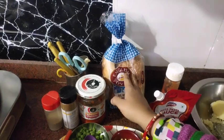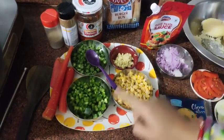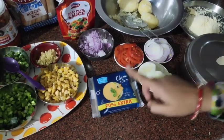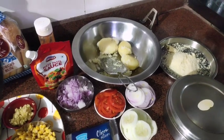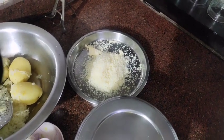We are making burgers this morning. The most important ingredient is the burger bun. This is the cheese and this is the boiled potato. We will make two types of burgers today — one is the regular burger, and the second one is the sandwich style.